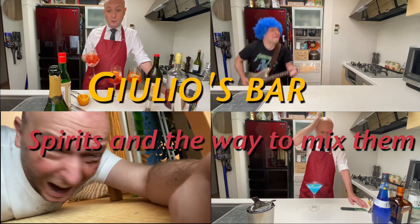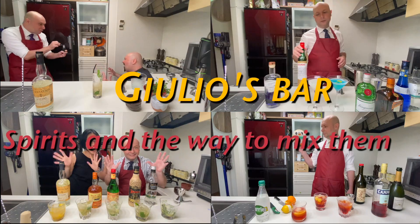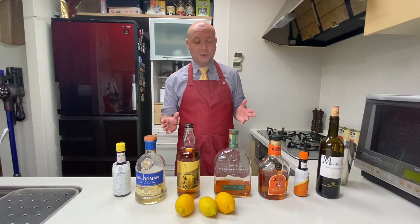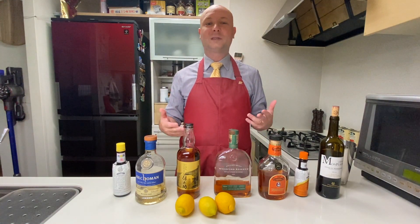Hi, welcome to Julius Bar. Today we are going to talk about whiskey sour. A whiskey sour to me has always been lemon, sugar, and some kind of whiskey shaken up.